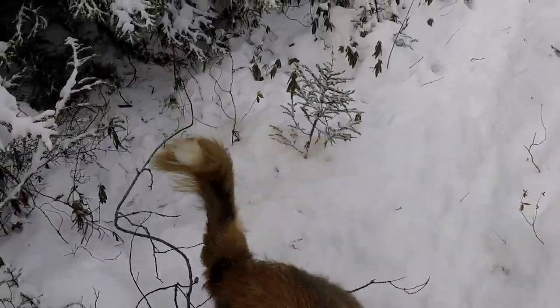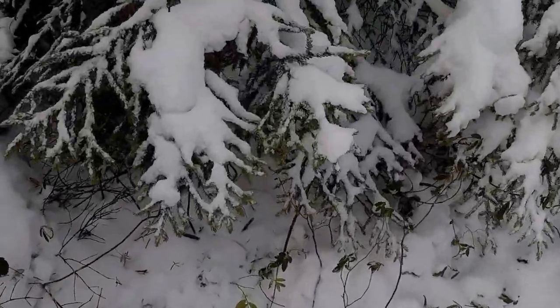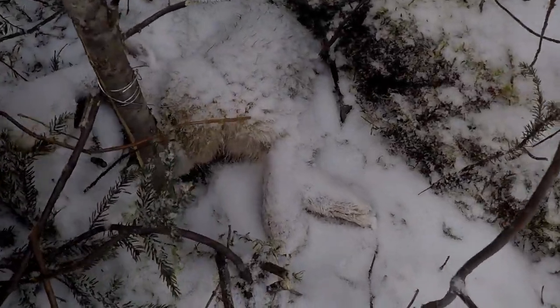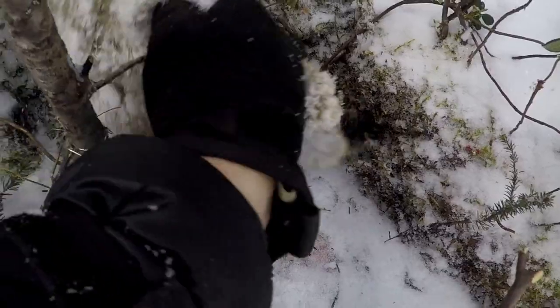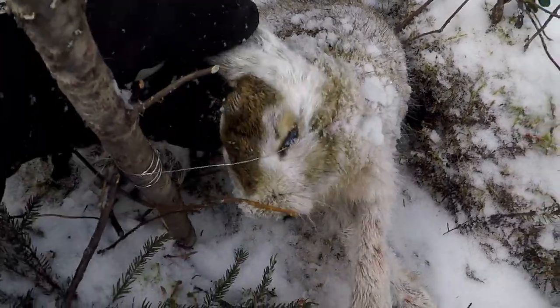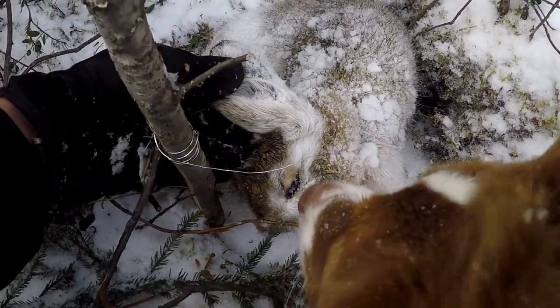Okay, looks like we have a bit of luck here — we caught a bunny. Must have got it early last night, died quickly, cut right around the neck. So it should be a nice rabbit for the stew.